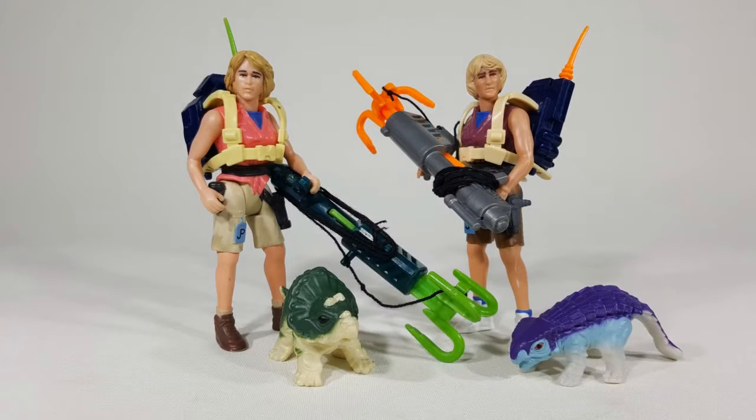Series 2 Ellie featured a new face mould which more resembled Laura Dern. There were colour variations to the Series 1 figure and she came with an Ankylosaurus hatchling.